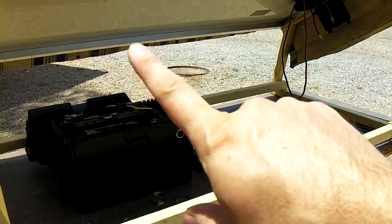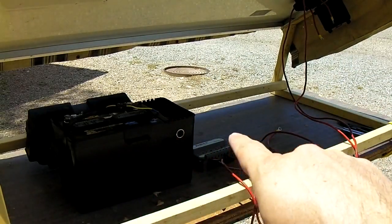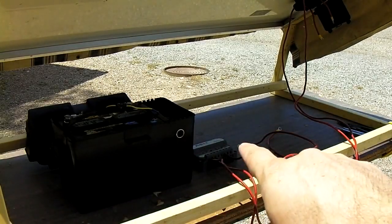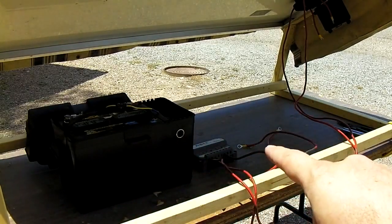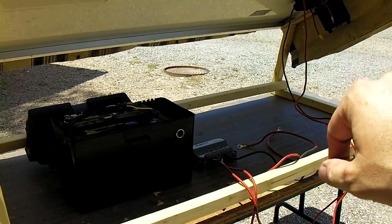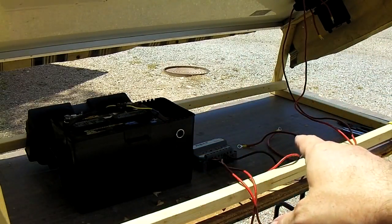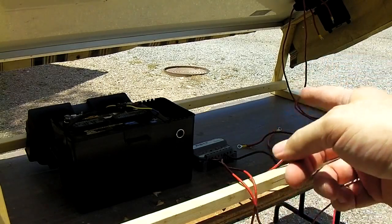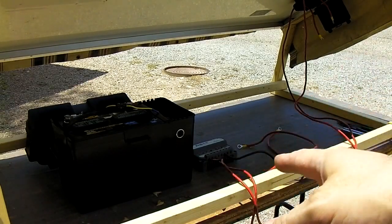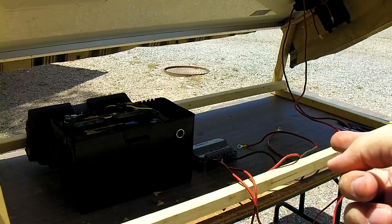We have a cover on the solar panel so it's not producing any power right now. Hook up the positive and negative from the battery to the charge controller first — the charge controller will come on and show lights giving you the state of charge: red, green, or yellow. Then go over to the junction box and hook up the positive and negative off the solar panel itself. Pull the cover off and you'll get charging happening.